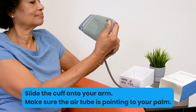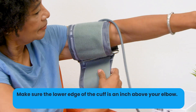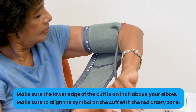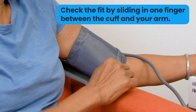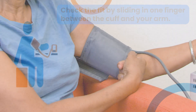Slide the cuff onto your left arm with the air tube pointing to your palm. Bring the lower edge of the cuff an inch above your elbow and align the red artery zone and symbol on the cuff with your artery. Then secure the cuff by tightening the Velcro band. The cuff should be snug but not too tight — you should be able to fit one finger between the cuff and your arm.